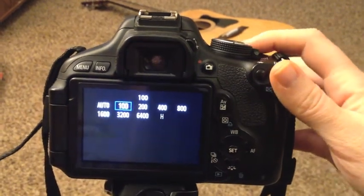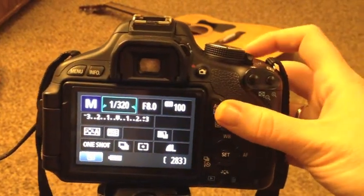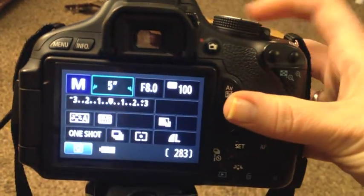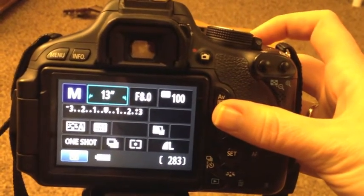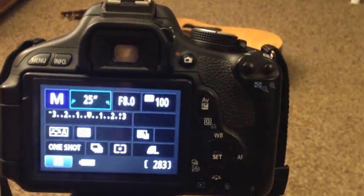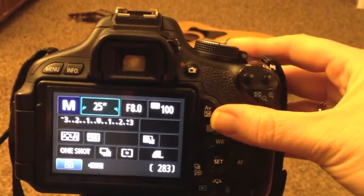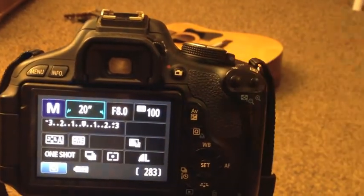And then you're going to want your shutter speed to be really low. In most cases, a lot of people do 13 seconds. But when you're doing it the first time, I suggest doing 25 or 30 seconds just to make sure that you get the light that you need in your shot. I'm just going to put it probably at 20.